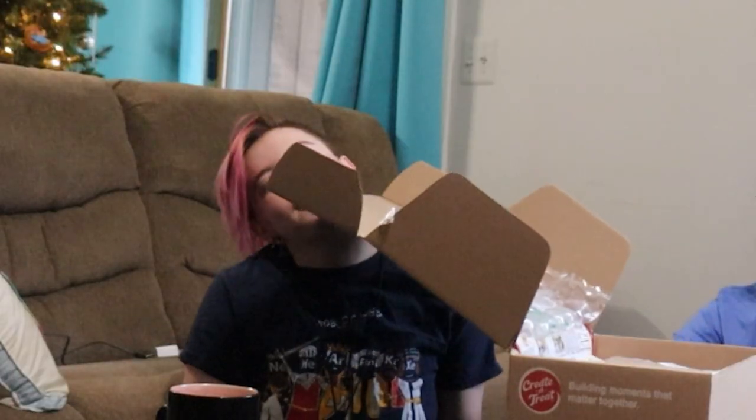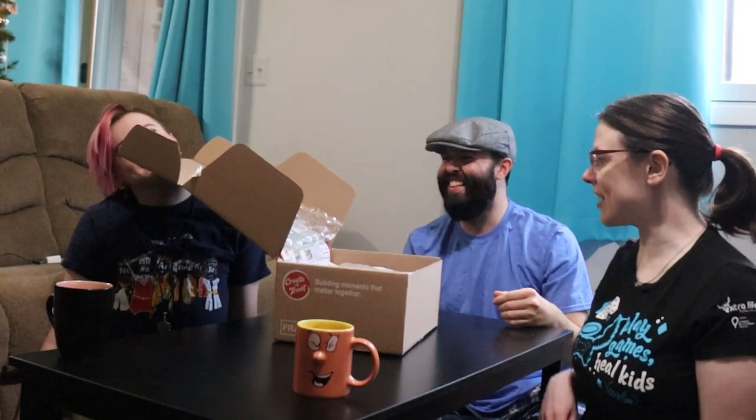We have this box right here and inside this box is something very special — a gingerbread house! We're gonna be building gingerbread houses today for some fun festive holiday fun.